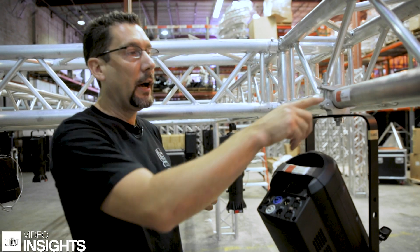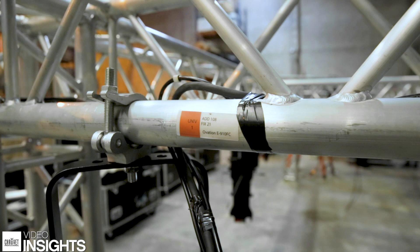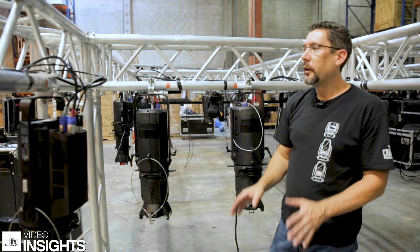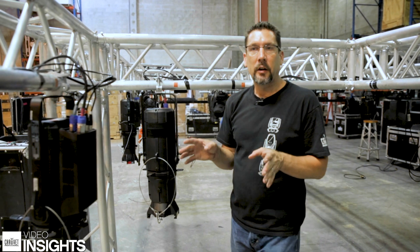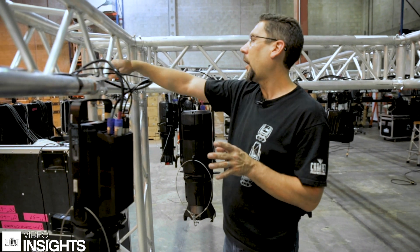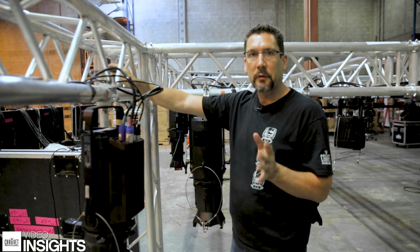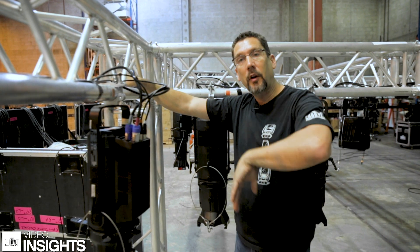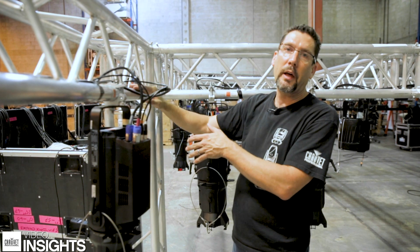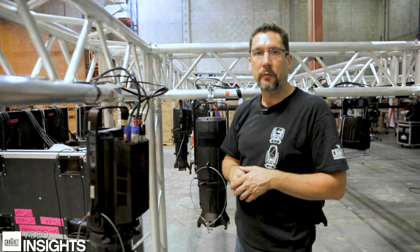We're going to have a corresponding label on the rig itself with that same exact information, so that when we get to show site, anybody will be able to hang fixtures. The next thing we did was add in our power and data cables. The trick here is to make sure that wherever cable is going to go through truss blocks, you keep it loose, because when we strike everything, we'll roll up the excess cable and put it on one side of the block or the other, so we can untape it and bring it through to reconnect our fixtures.